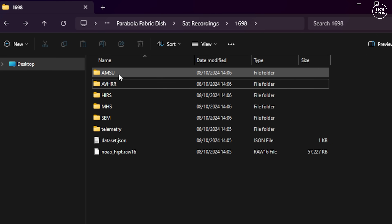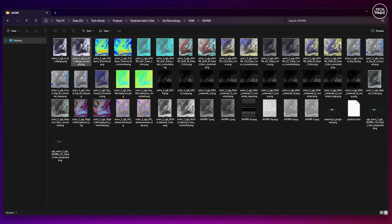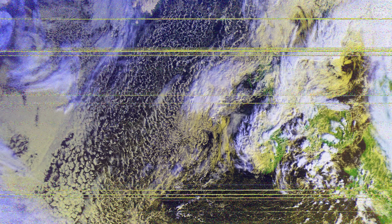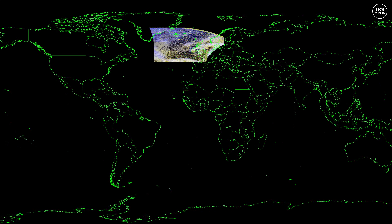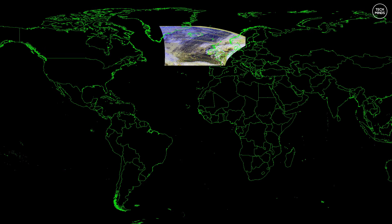In that output folder you'll find lots of sub-folders, but one contains the images we need. You can go through all of the images to see how well your hard work has paid off, and hopefully you'll get something like this. The noise lines are where the data stream is interrupted by low signal levels from the satellite transmission — the more you practice at hand-tracking, the fewer of these will occur. Some of these images are really interesting, like this one which overlays the received image onto a world map and places it at the location where the photo was taken.